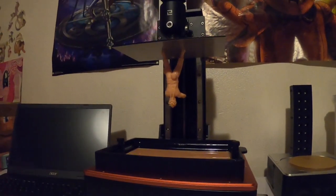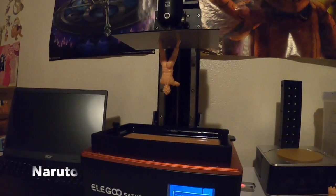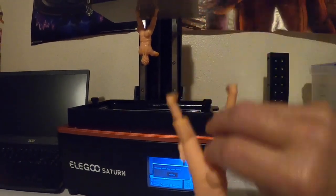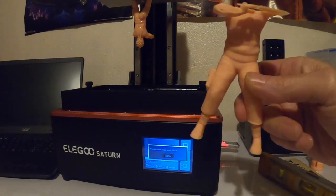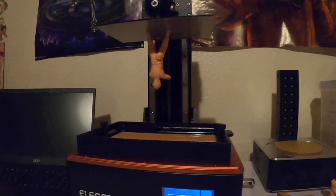Here is our second project — this is a Naruto. We tried to make a bigger one but it was so heavy it fell off the build plate. Good detail though, so let's check out this second little project.